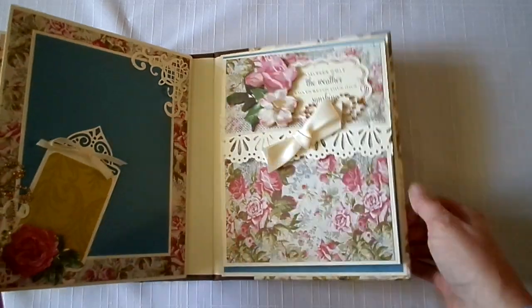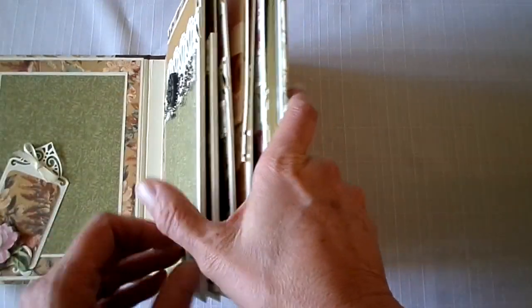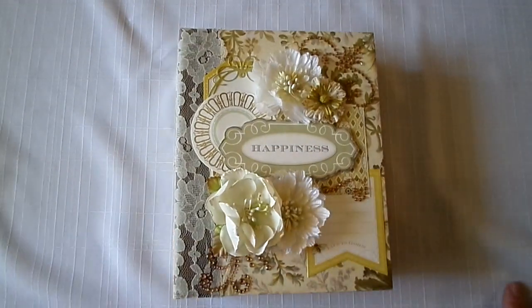Wish the album luck — hope it brings the Make-A-Wish Foundation some money. I hope it inspires you to go out and create your own. Thanks for watching.